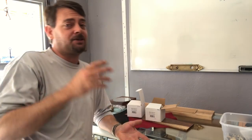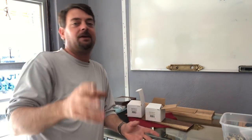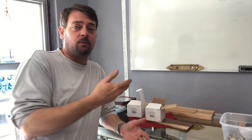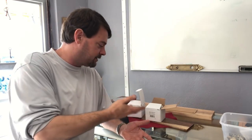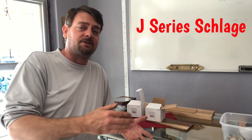What's up y'all, we have some exciting news for some people out of the Schlage factory. Now Schlage deadbolts — we've done tons of videos on Schlage deadbolts and Schlage door locks. These are the Schlage, which were originally called Schlage by Dexter, now they're just called Builder's Quality Schlage. They are the less expensive Schlage.